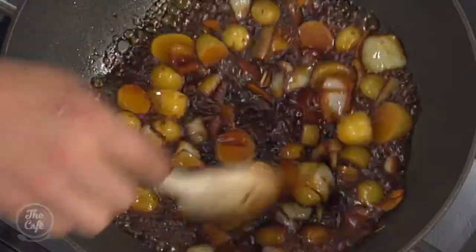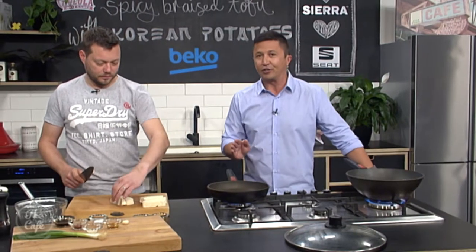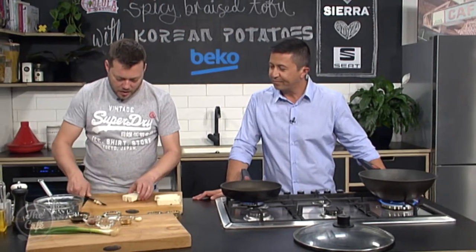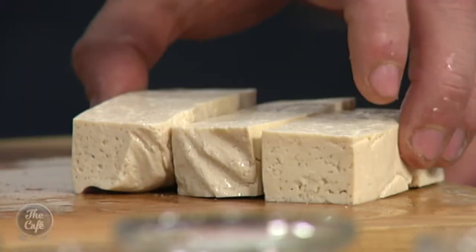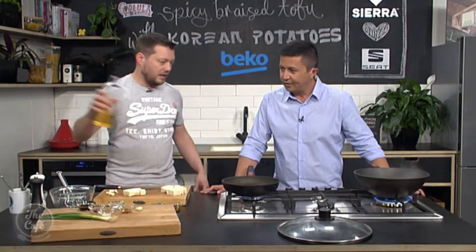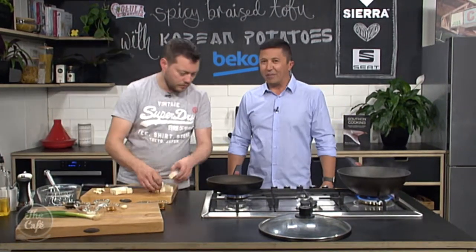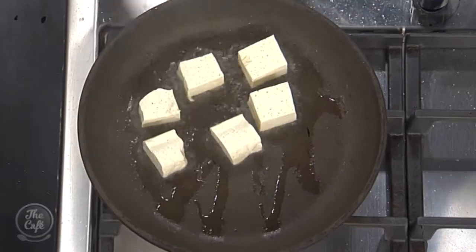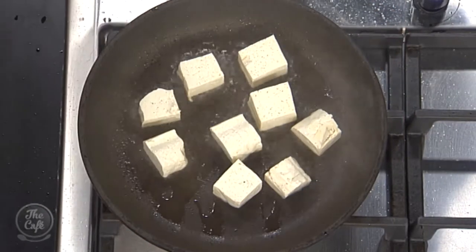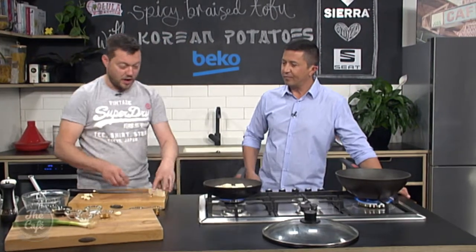Our potatoes, onions, soy sauce, honey, and everything else is brewing away nicely — it smells incredible. So we're going to concentrate on the tofu now. For our second dish, we're going to cut the tofu into nice chunks. That's why you needed it firm. Get the firm tofu, nice chunks. A little bit of oil goes in the pan, and now we're going to get some colour on the tofu — a nice golden caramelisation, a nice bit of crust that gives it texture and helps with the flavour.